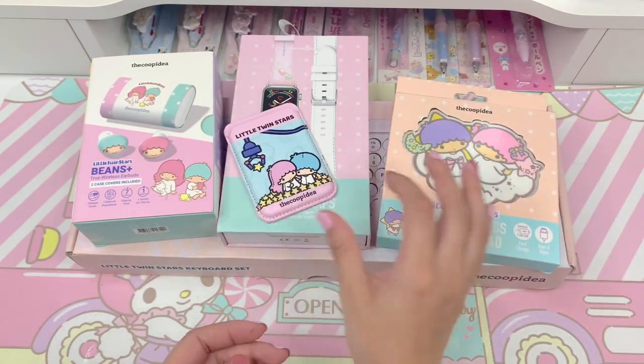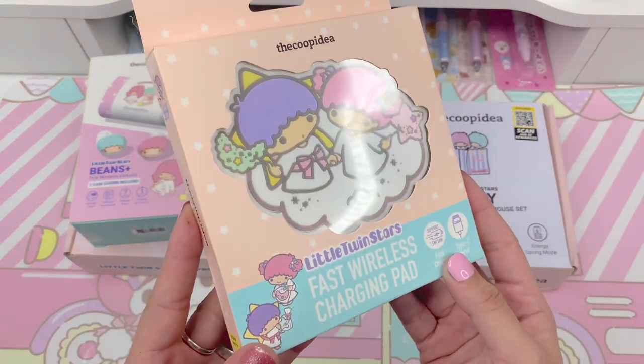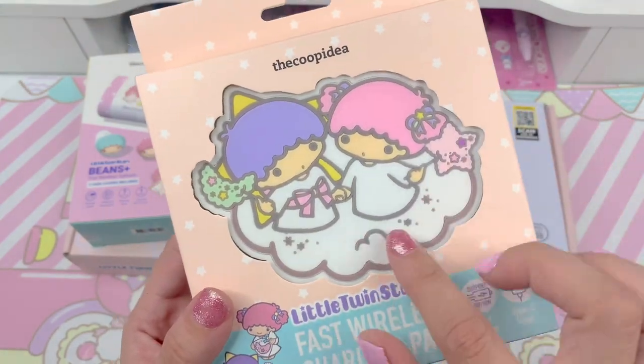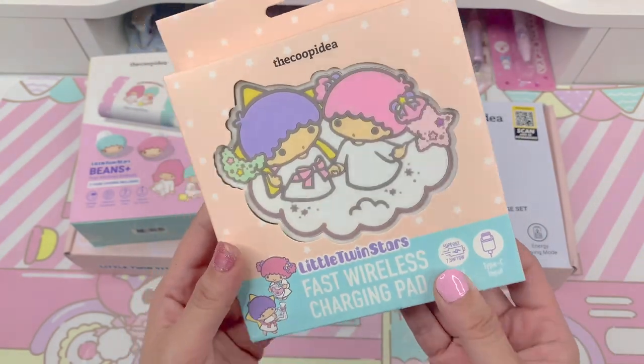The next item I want to show you guys is this fast wireless charging pad, also Little Twin Stars themed. I thought it was so beautiful — they're sitting on the cloud, they have their little moon and star. Just so cute.